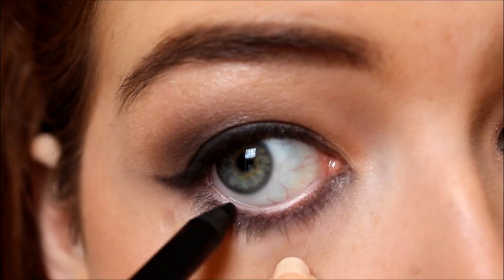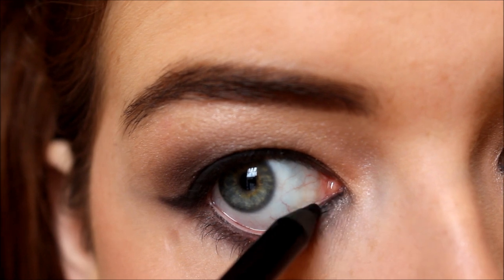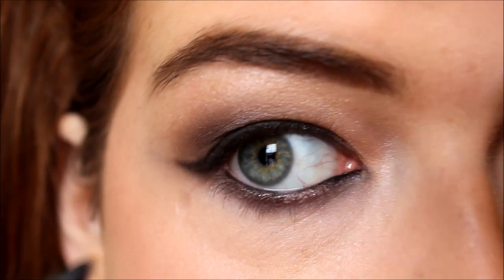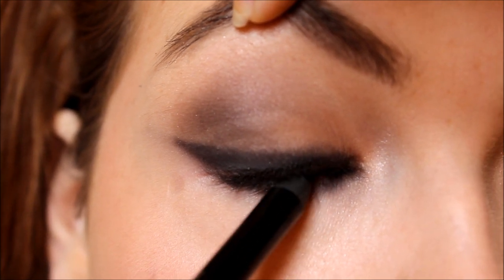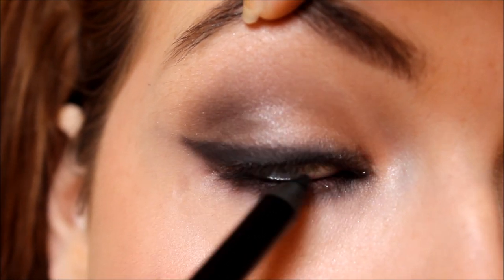Now I'm taking the Rimmel Scandalize Waterproof Eyeliner in black, applying that to the lower lash line, and also tightlining the top lid — just to kind of deepen up the look.